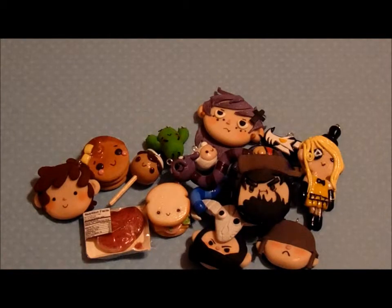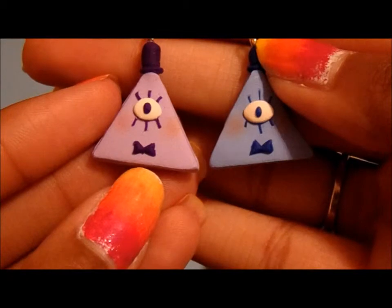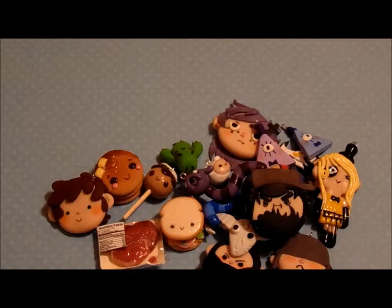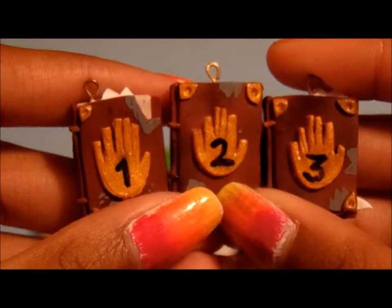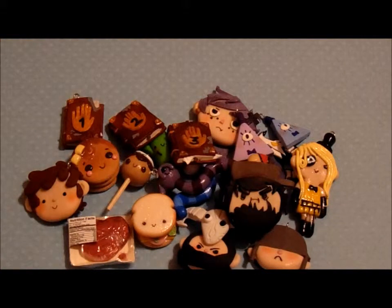The next two are these pastel Bill Ciphers. I'm thinking of putting these in my shop, but I'm not sure yet. And then the last Gravity Falls charms I have are all three of the books. So those are all of the Gravity Falls charms that I made.